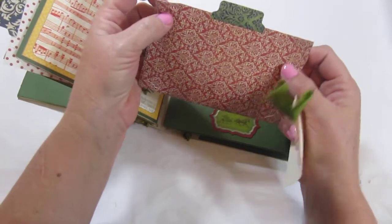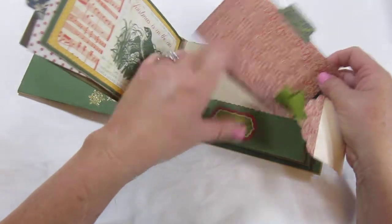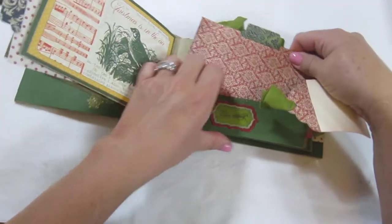I notched this out so that all you have to do is slide your photo in those notches, and then you could put extra photos in the pocket as well.